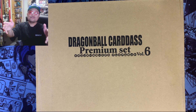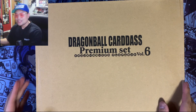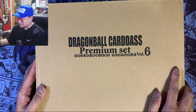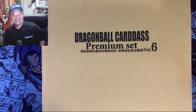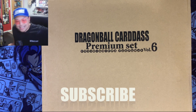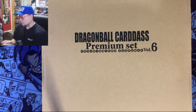What's up guys, Miggs back with another video. Today we are going to be opening up a special Japanese product — the Dragon Ball Cardass premium set volume 6. It's completely sealed. Before we get started, if you guys are enjoying the videos, please hit that like button, subscribe button for more Dragon Ball content, and hit that notification bell.